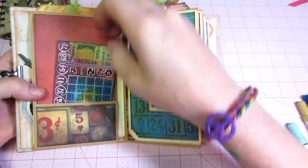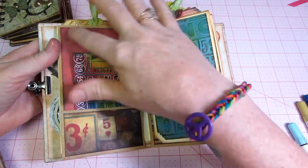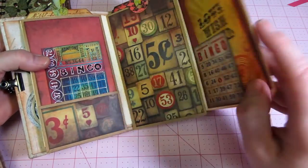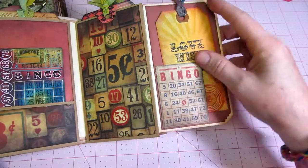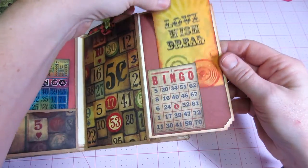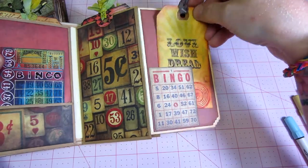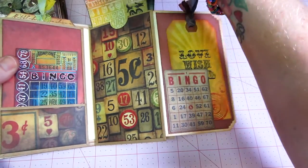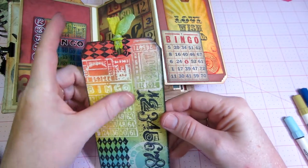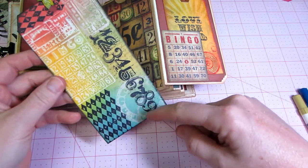This one was a game theme. I made an ATC to go in each of the pockets. This is the back of the paper bag with the saying on the bingo dry emboss, just some more game paper, and a tag with a little bingo piece fussy cut. I made it into a place where you can put a tag, and it's just done with the game pieces. My tags turned out pretty good.